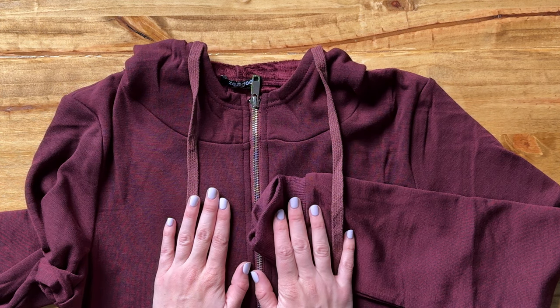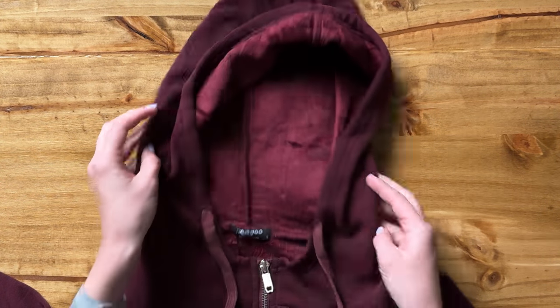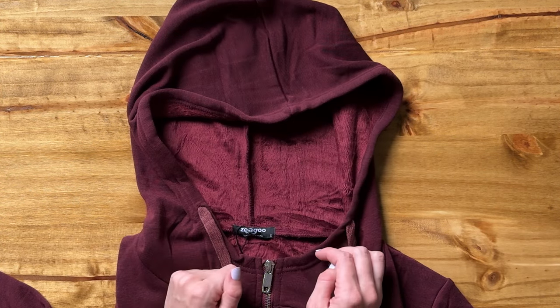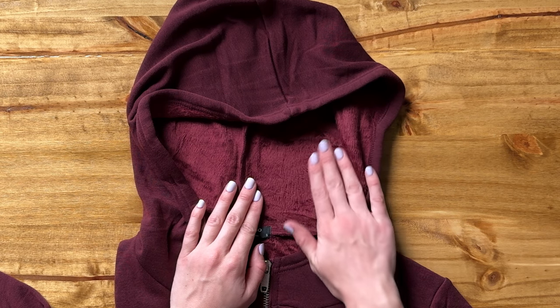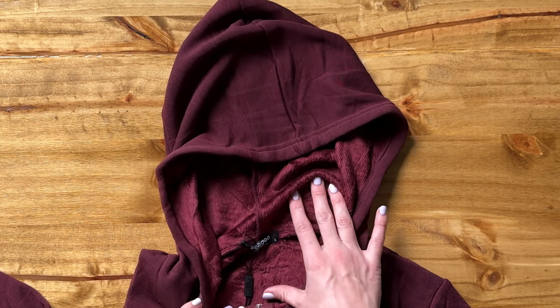Let's look at the details of this sweatshirt. First and foremost, let's check out this hood — it is so large, which means you're just going to be able to cozy up in here. Do you see how soft this material is? Oh my gosh, that runs all the way through the inside.